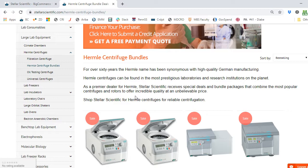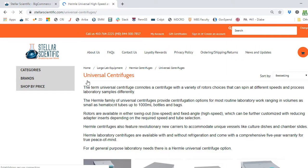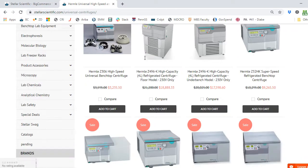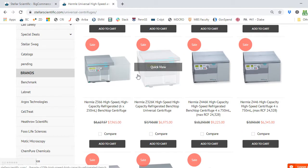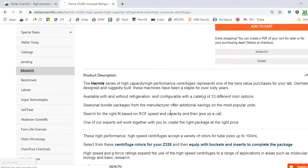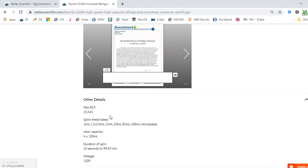The smallest refrigerated centrifuge cell culture option we'll start with is the Z326K from Hermle. Let's go back to the menu and look at Universal Centrifuges. That takes us to the page with all the Hermle universal centrifuges — here you're looking at the centrifuge without the rotor, so we're literally building it from the ground up. Scrolling down, we find the Z326K high-speed, high-capacity, refrigerated benchtop universal centrifuge. Clicking on that takes me to the product page. I can scroll down to see the details and performance notes. Under the other details tab, I see it's got a maximum speed of 23,000 times G — that's more than enough for my cell culture needs.